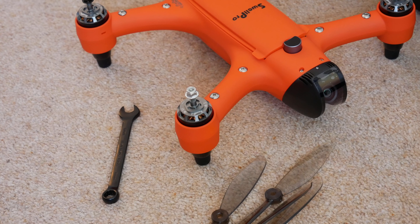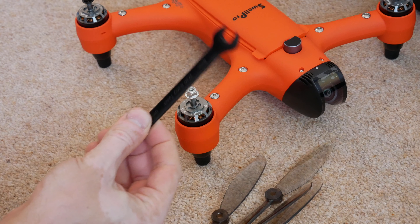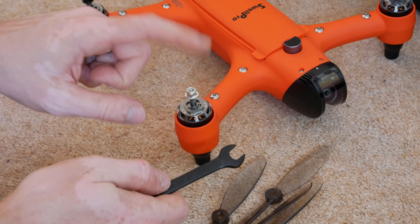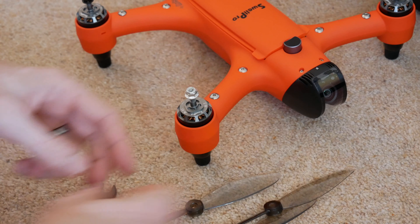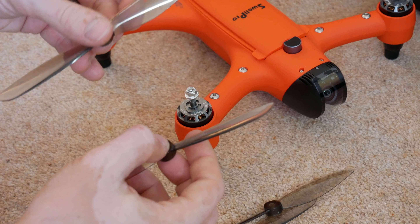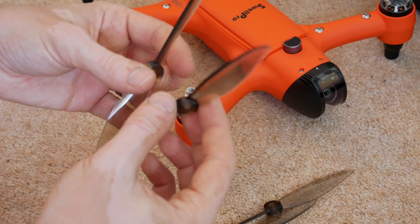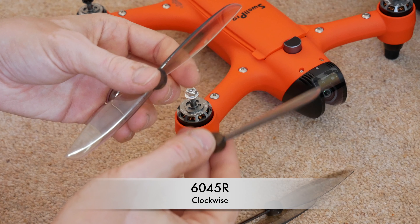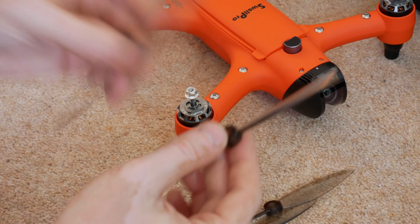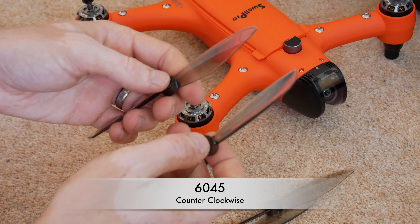When you've got the drone out of the bag you will find a spanner which is supplied by them, and that is to get the nuts on and off the propellers. You have two types of propellers because one set goes on counterclockwise and the other set goes on clockwise. The propellers that go on clockwise will be labelled 6045R, and the counterclockwise ones will be labelled just 6045.